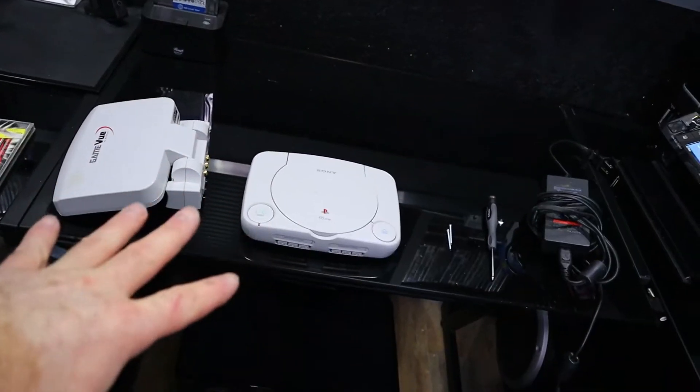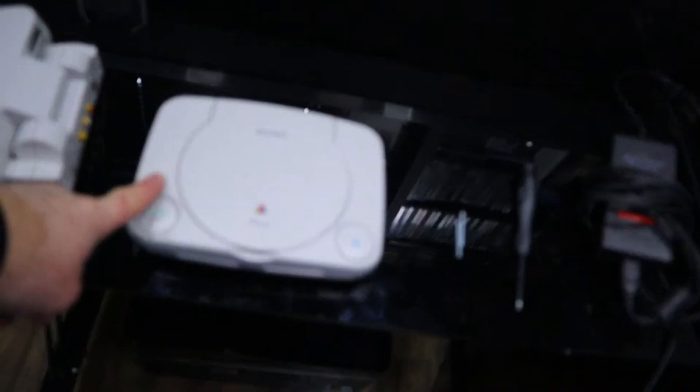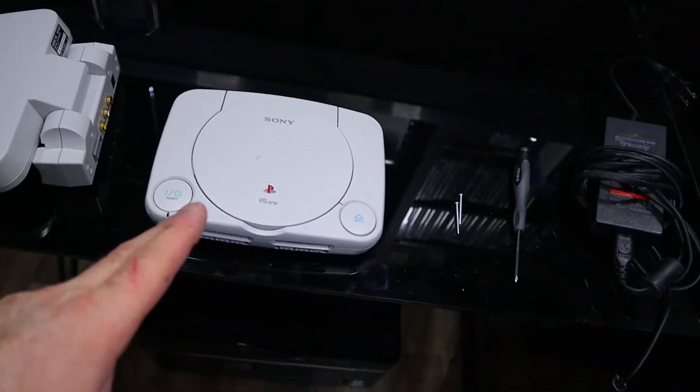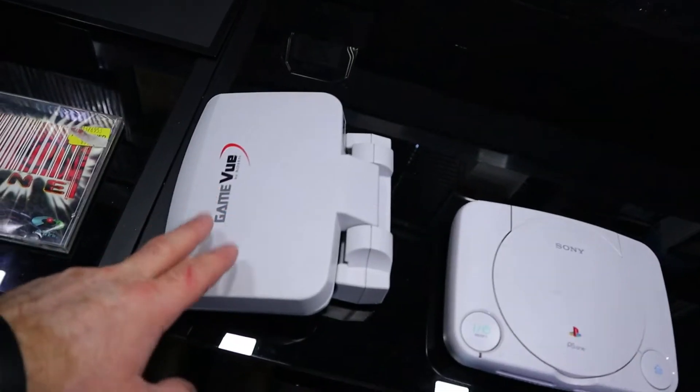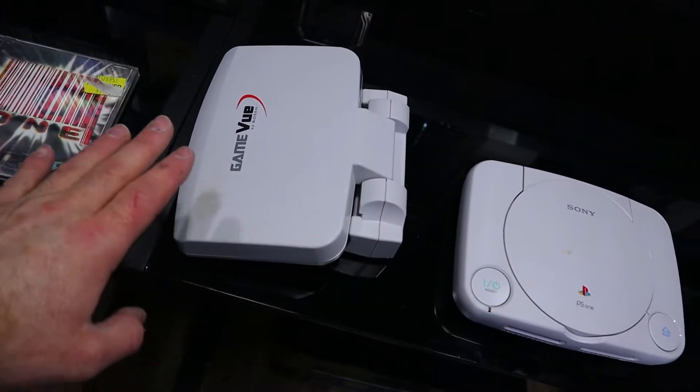I'm going to tell you guys what I got. Ready? Check it out. So right there, I picked this up at a yard sale for like two or three dollars, I think. Then four years later, I found this at a flea market for two dollars, which is great.